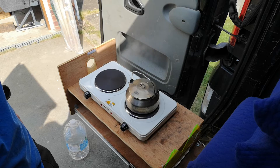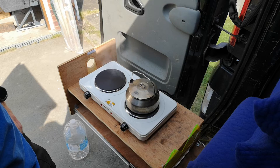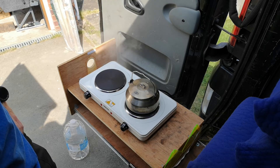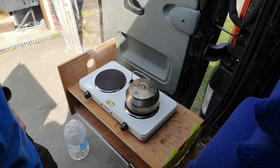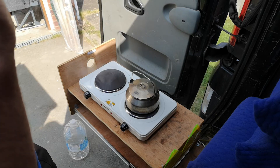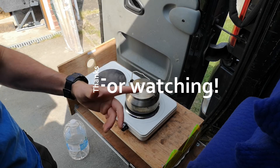Any questions or comments, please write them down below. Thanks for watching, like and subscribe — all that malarkey. I'll see you on the next one, and maybe even a little review taking this camping with a gas hob for backup to see how well it does. Bye bye.